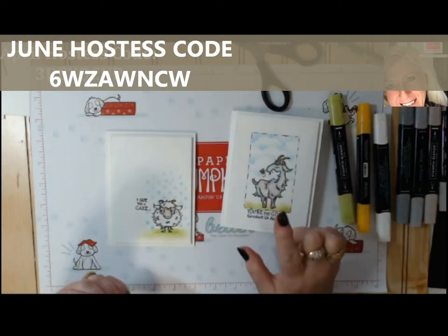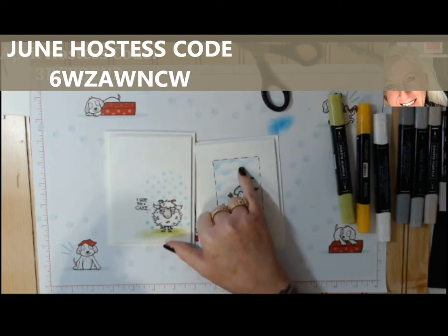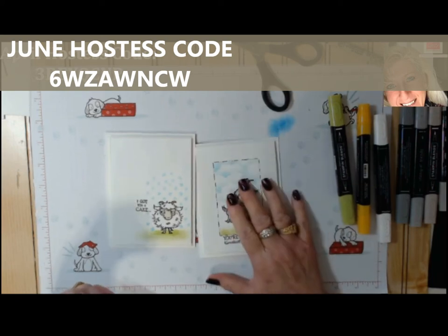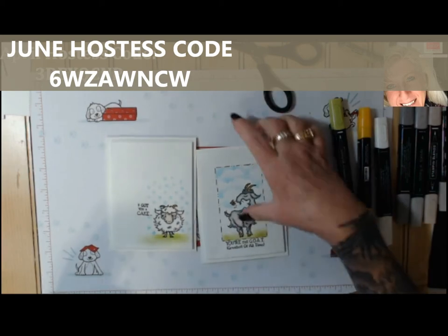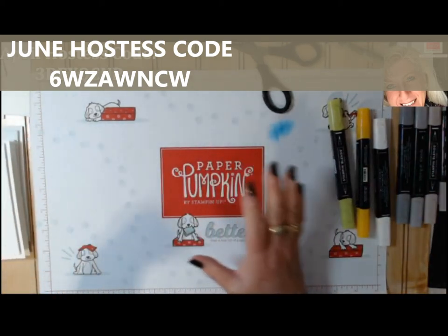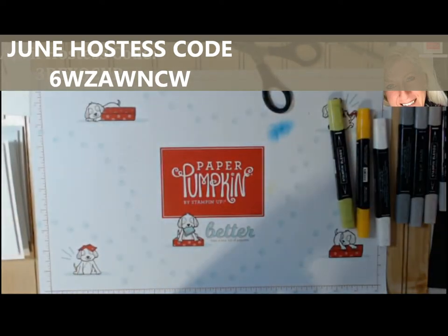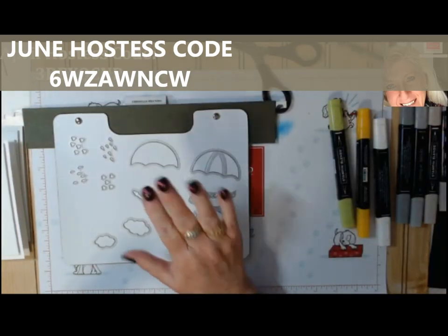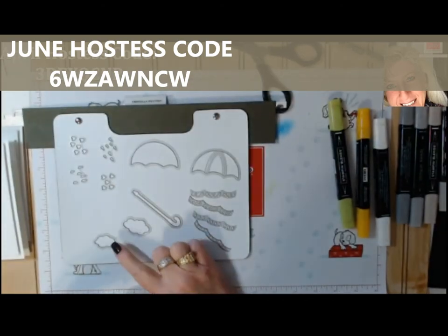I'm going to show you real quick how to make a cloud stencil for sponging, and a couple different ideas depending on what you have. To create these little stencils, check your stash — I found a die set that had a couple of little clouds in it.